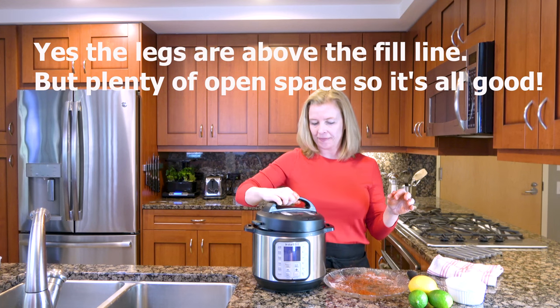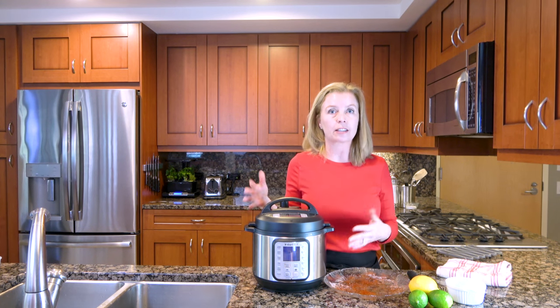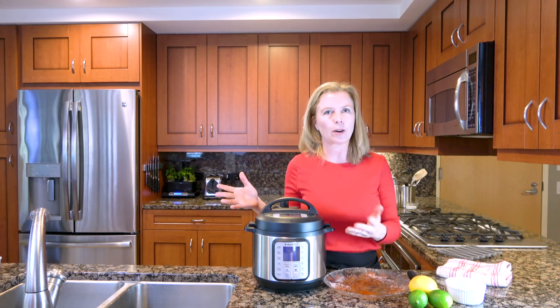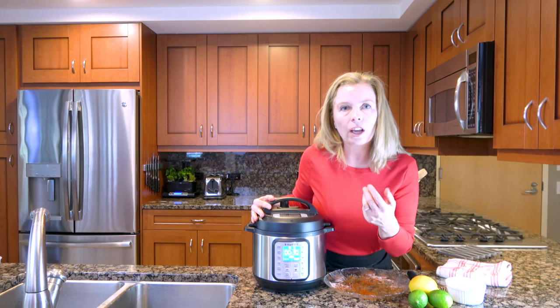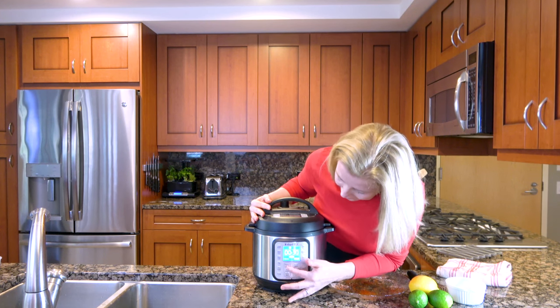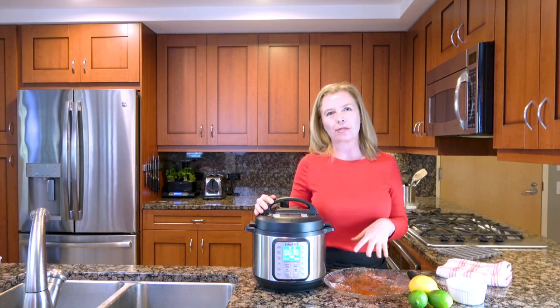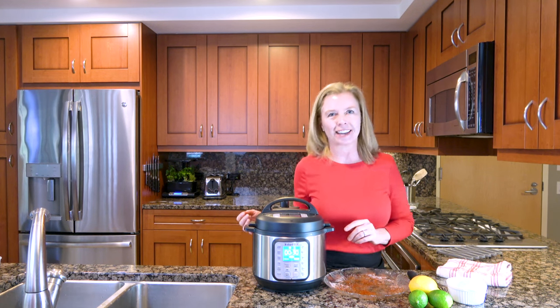Put the lid back on. We're going to go ahead and pressure cook this for about 25 to 30 minutes. This is a little bit over four pounds, so I'm going to go ahead and put it on 30 minutes. Just hit the pressure cook button, and then adjust the time if needed — it's already set to 30 minutes. We will check back in about 30 minutes and find this juicy, tender, meat-falling-off-the-bone chicken.